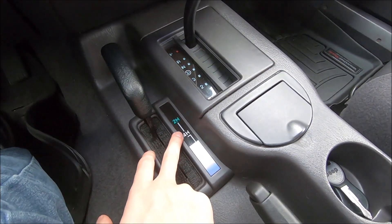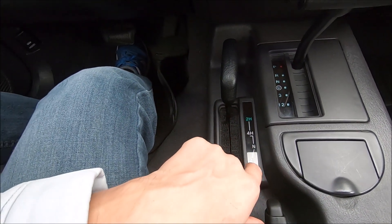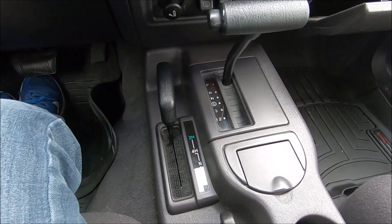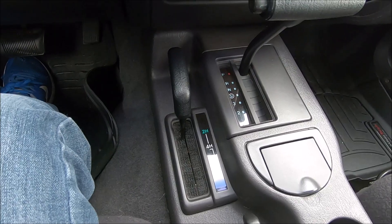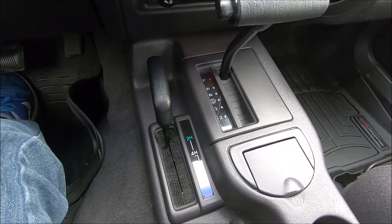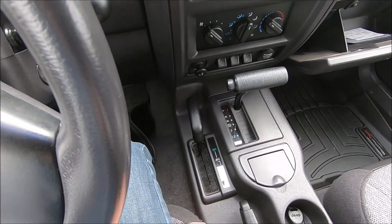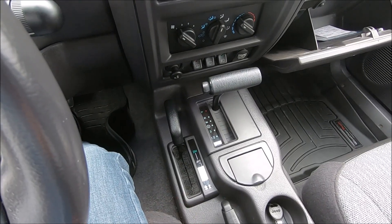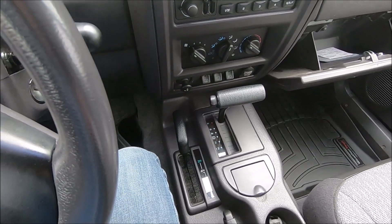Now moving on to the NP-242. There's really not too many differences, except on the 242 you do have the option of four high full-time and four high part-time. Four high part-time on the 242 is like four high on the 231. Four-wheel drive full-time means it doesn't lock the front and rear axles to spin at the same speed, so you can use it on any type of road conditions, even dry outside. You don't have to worry about wheel hop or damaging anything as long as you're in four-wheel drive high full-time. Part-time is when you need to worry — only drive on loose surfaces like mud, dirt, or snow.